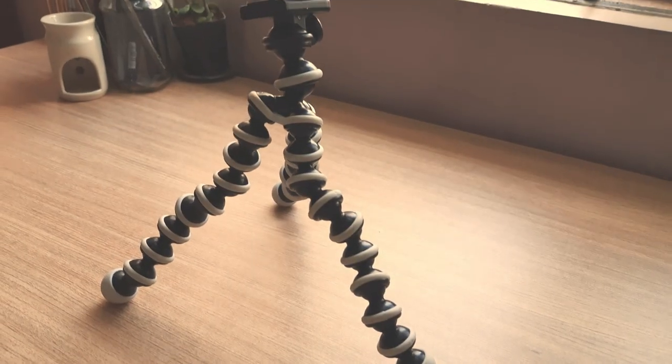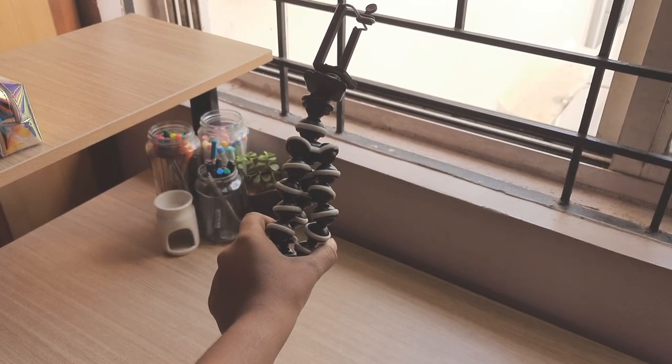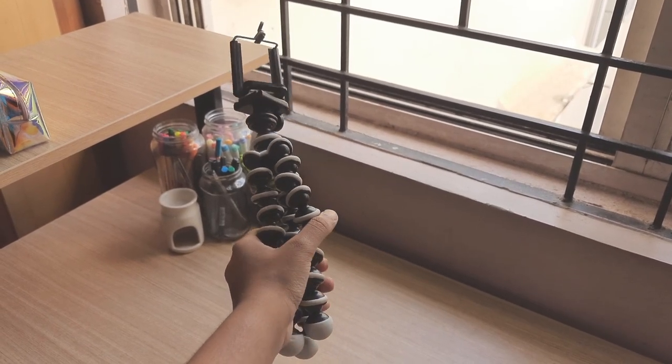There are obviously a lot more tripods out there for lower prices at around Rs. 300–400, but I would rather prefer a durable product than a low-cost product that will probably break in a few months. Also, only recently did I invest in a Gorilla tripod. This Gorilla tripod cost me around Rs. 350, and I find it a lot easier to shoot with a Gorilla tripod than the Amazon Basics tripod.